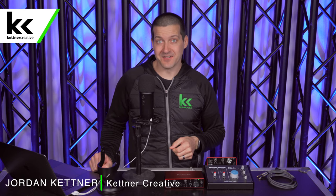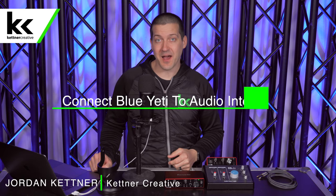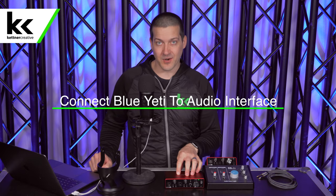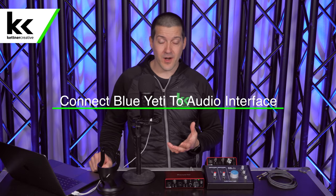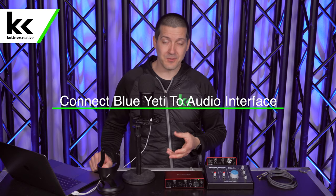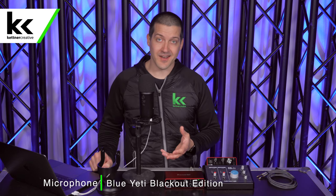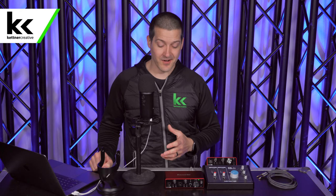Hi, I'm Jordan from Kettner Creative. In this video, we're going to show you how to set up and connect the Blue Yeti microphone with an audio interface. A lot of people want to do this, and there are a lot of reasons for it. So I'm going to show you how to set up, connect, and what settings I would use. Then at the end of this video, I'm going to tell you why it's not a good idea and why I don't recommend doing this at all.